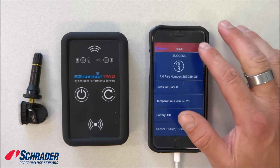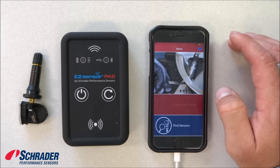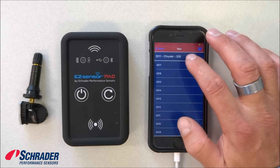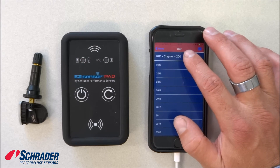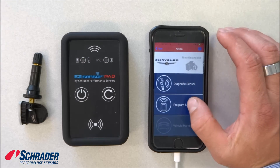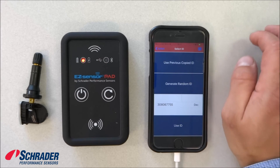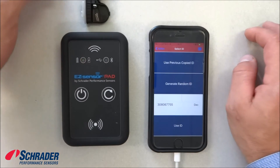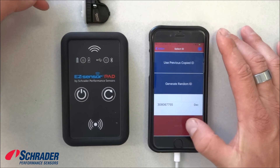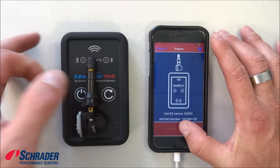Okay, so let's go back to home — program, diagnose. The last vehicle that was selected is a 2011 Chrysler 200. We're going to program a sensor. We're going to use the previous copied ID, set the sensor in front of the tool or on top of the tool, and we're going to hit program sensor.